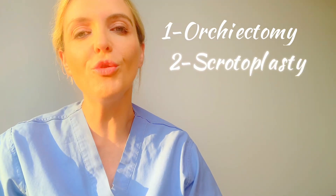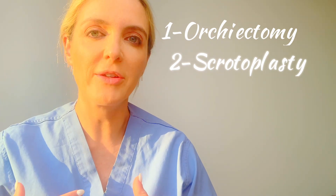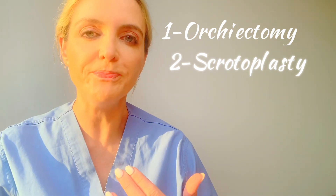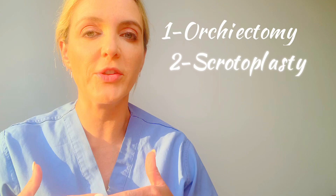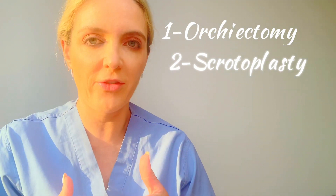Option number two is probably the least common procedure in my practice, and that would be orchiectomy with scrotoplasty. Scrotoplasty simply means removing the excess scrotal skin.